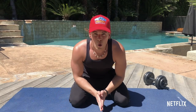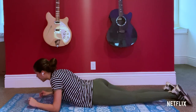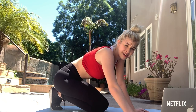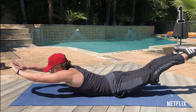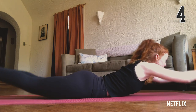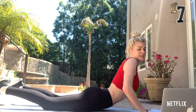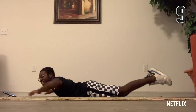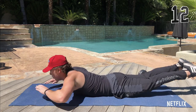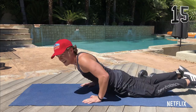For the next one, we're gonna do the dolphin dives. We're gonna do this fifteen times. I'm so tired already. Start off on your belly, and then dolphin dives. You guys ready? Let's do this. One, two, three, four, five, six, seven, eight, nine, ten — five more, come on guys. Eleven, twelve, thirteen, fourteen, fifteen. Nice work guys.